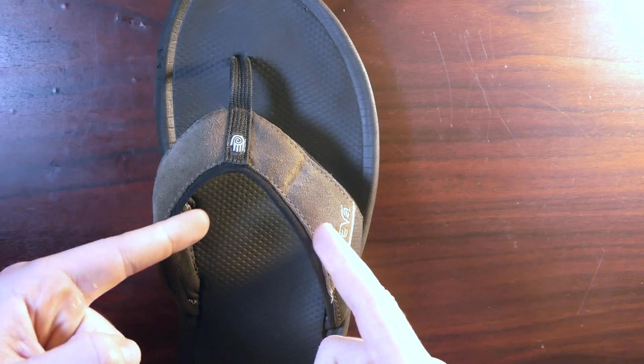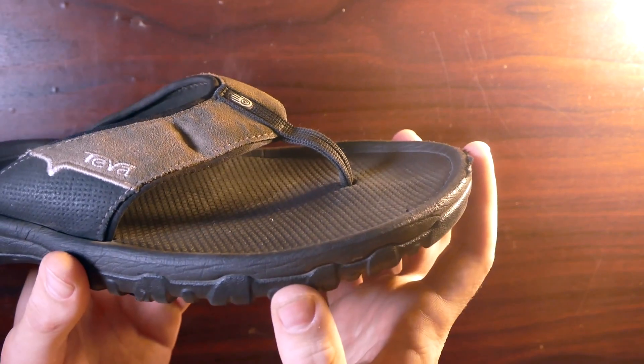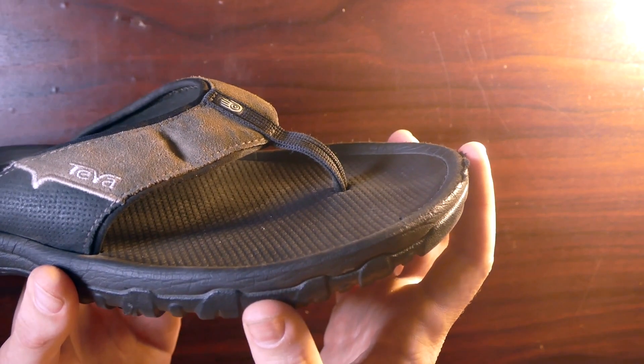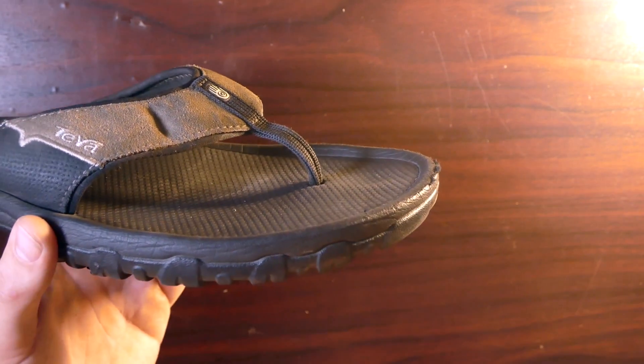Now for this next one, I'm gonna show you how to add some lights to your shoes. Now I'm not talking about your everyday shoes — I'm talking about your slippers or shoes you would put on when you're getting out of bed late at night and you have to go to the bathroom. And again, you're too lazy to turn on the lights. This is a great hack for that.